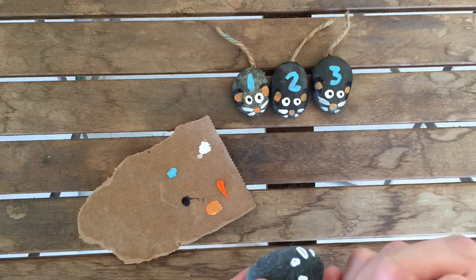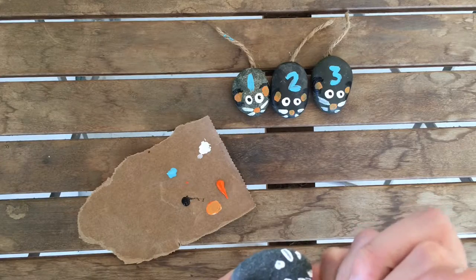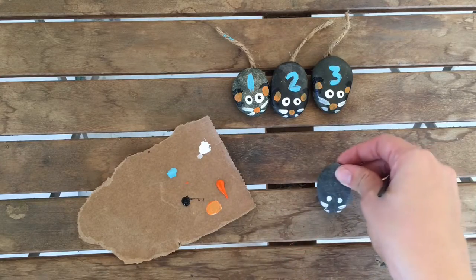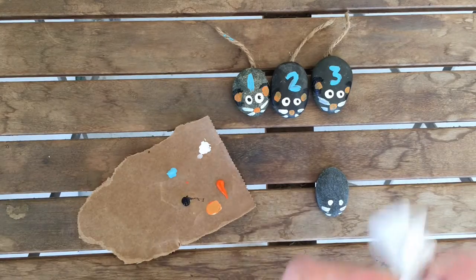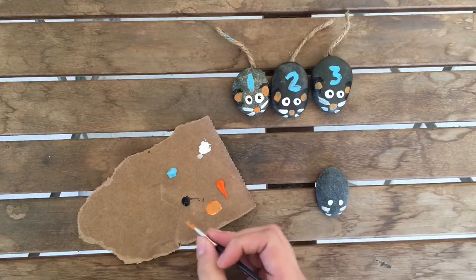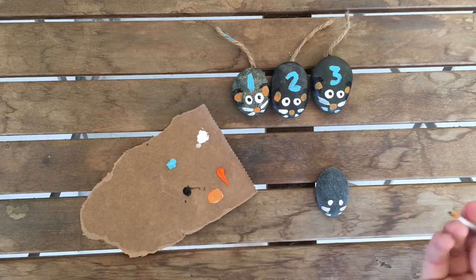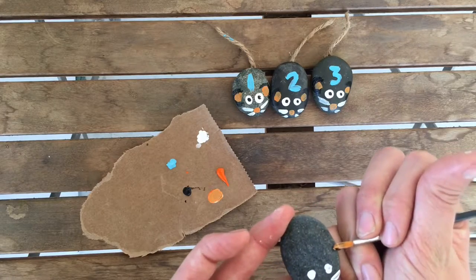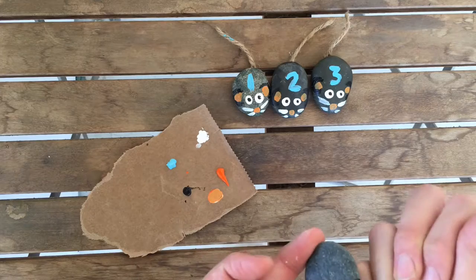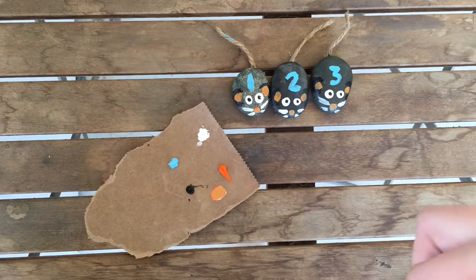You don't have to make it too complicated, and if it's messed up, it's just for your kid to help with counting. Next, I wipe off the white paint and dip the brush in black acrylic paint to do little U-shapes or C-shapes to outline the ears on both sides.